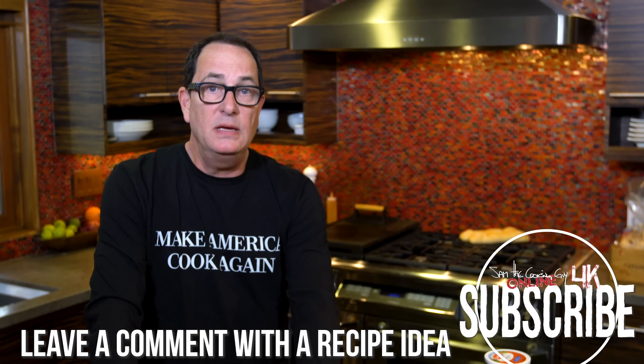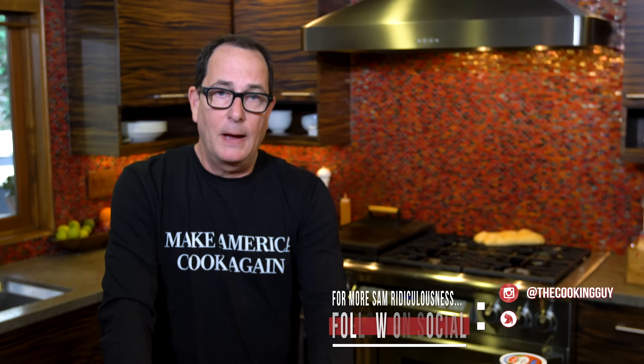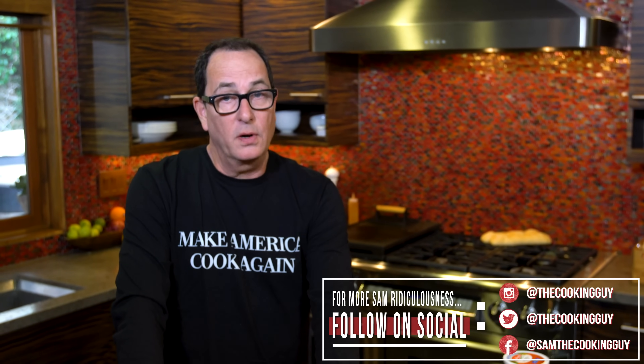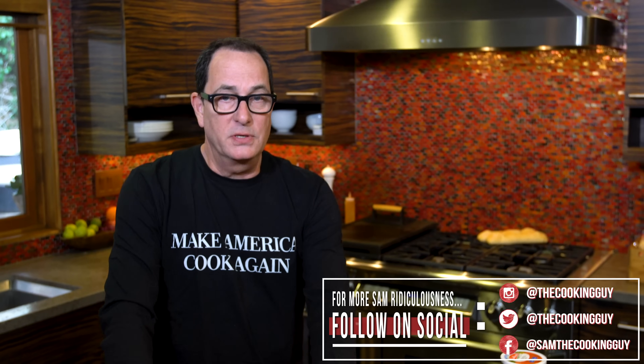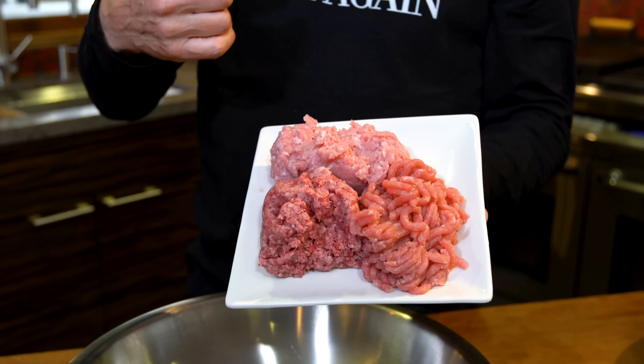Meatballs implies meat of some description. You could use just ground beef. A better option would be ground beef and ground pork. But the best option, in my opinion, is ground beef, ground pork, and ground veal. I know people have an issue with veal, so feel free to leave it out if you want less taste. But if you're okay with it, I think that little triumvirate of meats is the way to go.